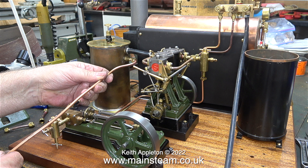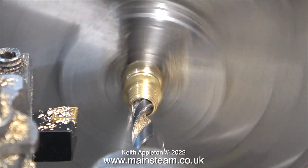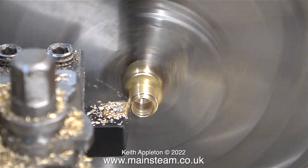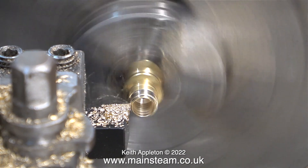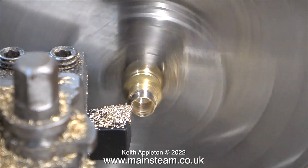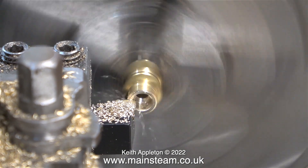I'm making an adapter to fit onto the quarter-by-forty thread of the check valve fitted as an exhaust manifold. Over to my Boxford lathe - I'm using a commercial union adapter screwed into a union nut which is held in the chuck. It's not a brilliant idea to make an adapter like this which has five-sixteenths by thirty-two threads on the outside, because once I drill it five thirty-seconds of an inch to thread quarter-by-forty on the inside,